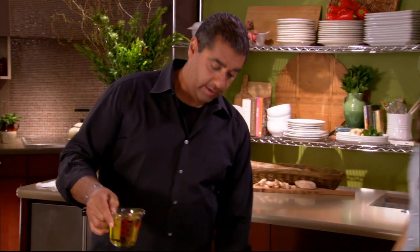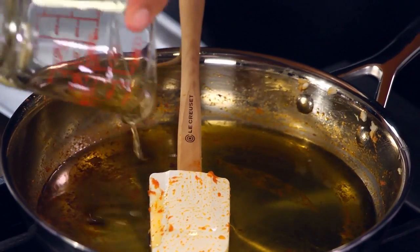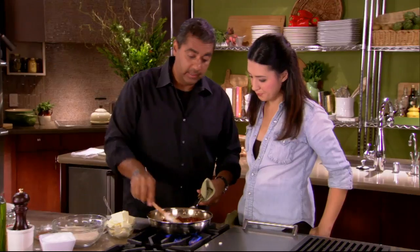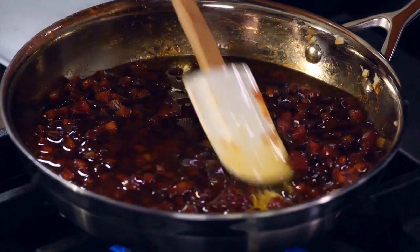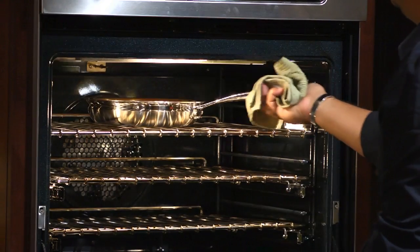Then we're gonna take our same pan, add olive oil — regular olive oil, not extra virgin — and add our dried chorizo. We're gonna warm that to get the flavor off the bottom of the pan, then place this into a 200 degree oven. At 200 degrees it won't burn on us; it'll slowly infuse the flavor and give us freedom to do other things while this is cooking.